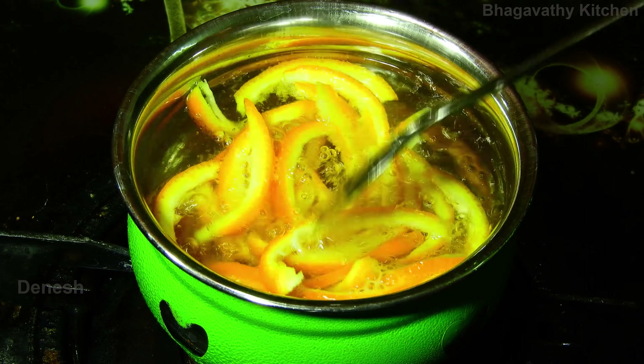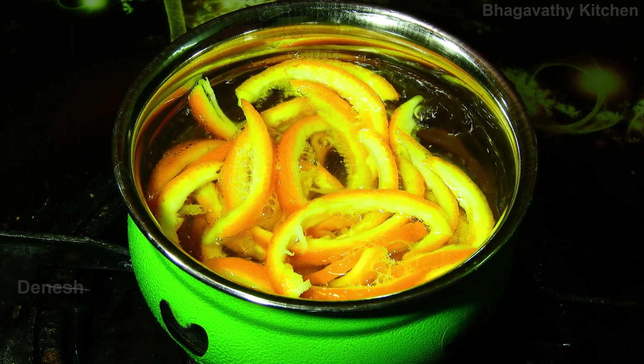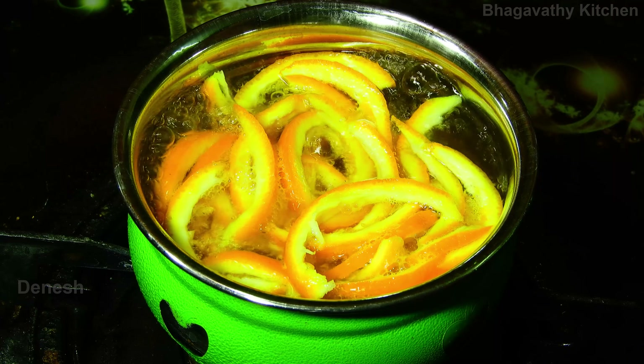Drop it a bit. Take it 10 minutes. Let the orange peel cook until tender.